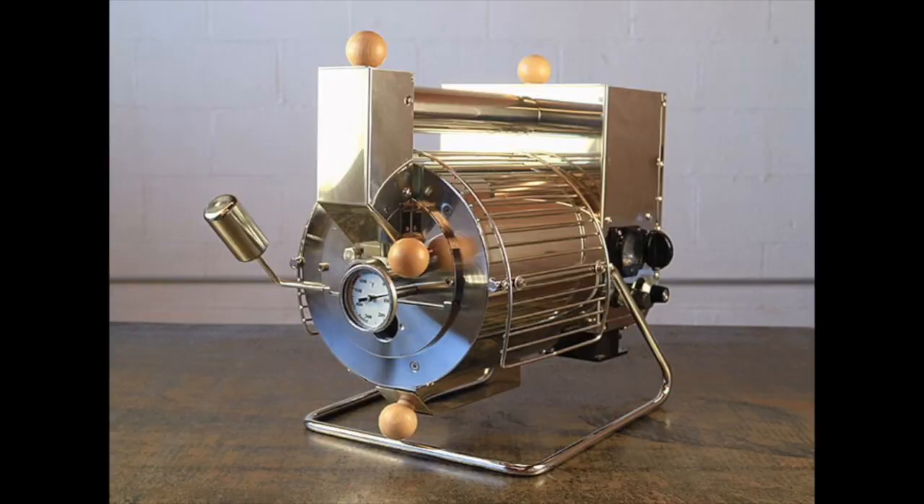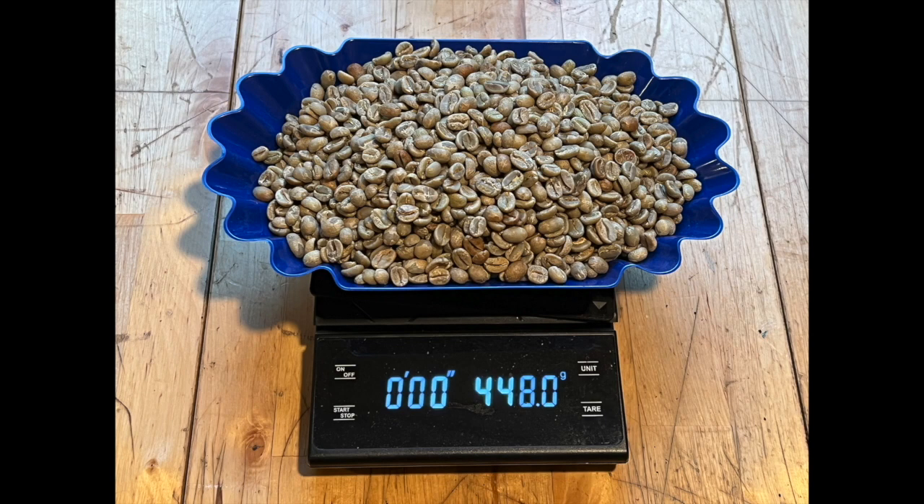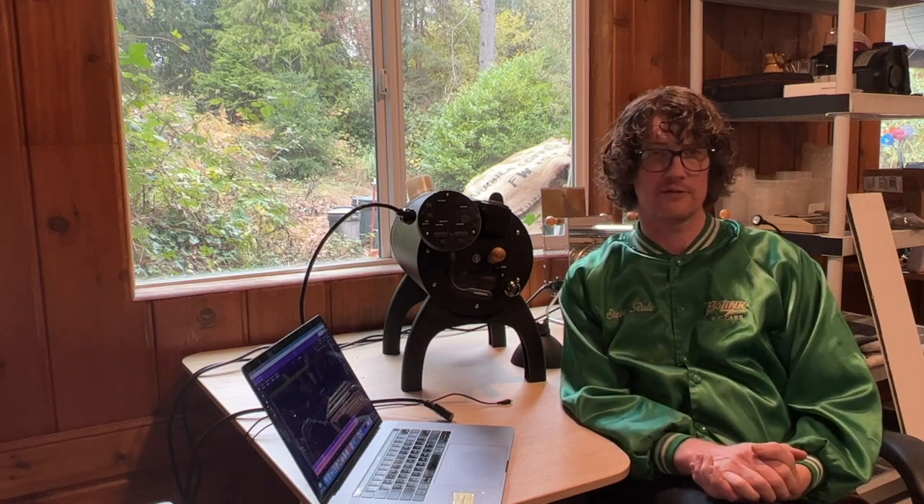I've been enjoying this blend quite a bit, but I've only roasted it in my Quest M3S's, which are much smaller capacity than the Bullet. I tend to roast about 100 grams at a time, whereas I like to roast one full pound in the Bullet — still only half its capacity, but I like the control that gives me. With a pound of coffee I feel like I'm able to implement roast profile changes a bit easier. I settled on a pound and wanted to achieve a full city roast, right around 30 degrees Fahrenheit past the beginning of first crack, in under 14 minutes.